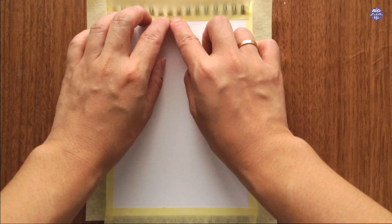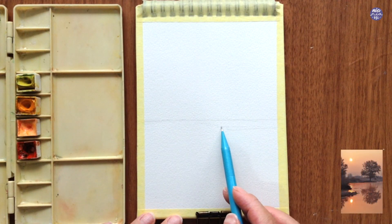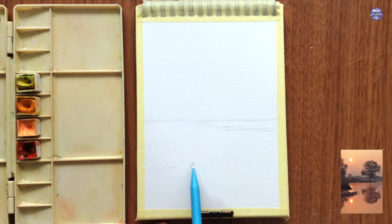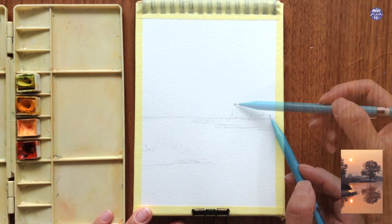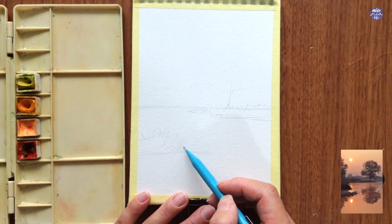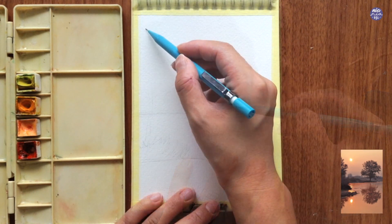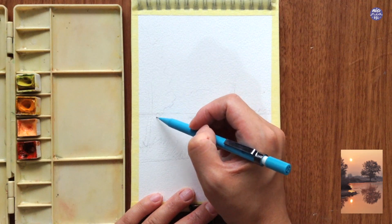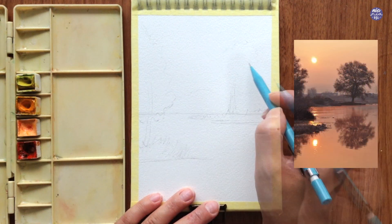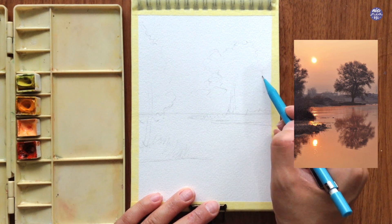Once the masking tapes are secured I'm going to begin sketching it out. Here's the reference image that I used in the bottom right corner of the frame, and basically what I'm trying to do is just place the main elements really roughly with pencil. This will serve as my guide so I know where to stop painting certain colors. I'm also simplifying the composition — there's a lot going on in the background and I'm just going to blur it out as I paint later.